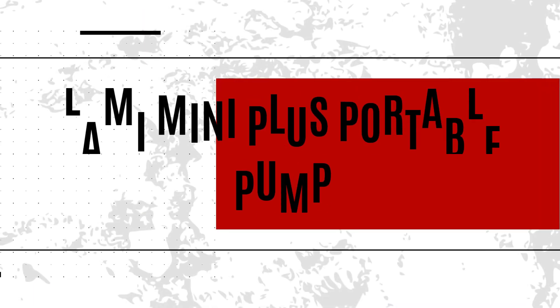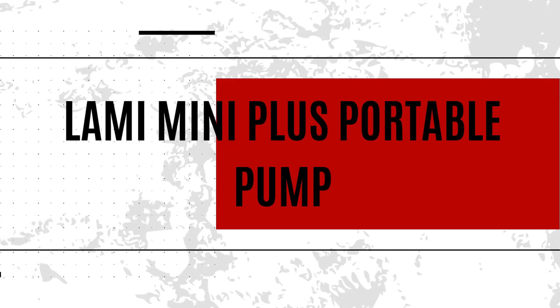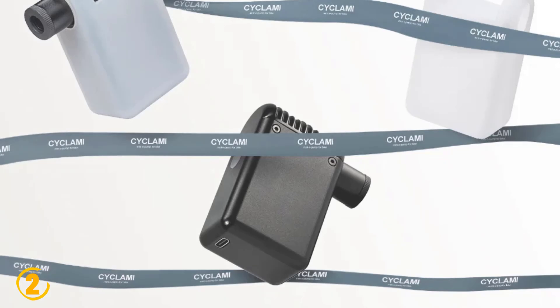Number 2 is the U-Tri-4 In Cyclami Mini Plus. Specifications: Brand — Cyclami.